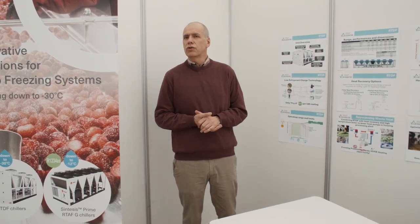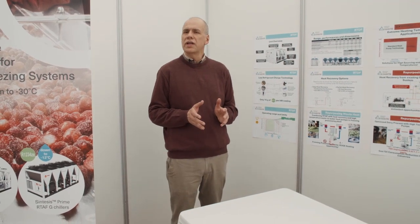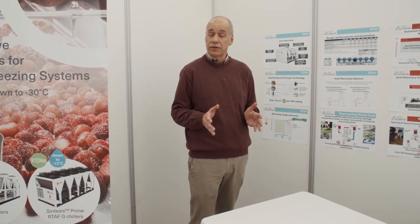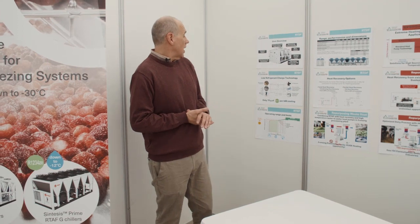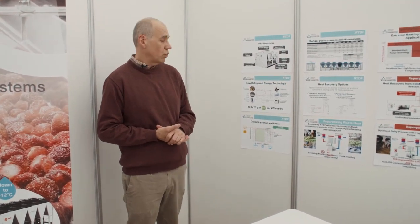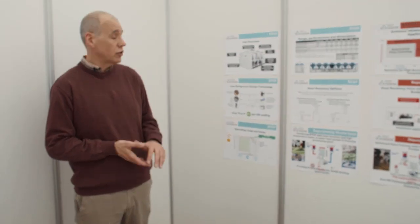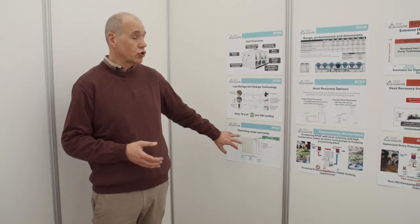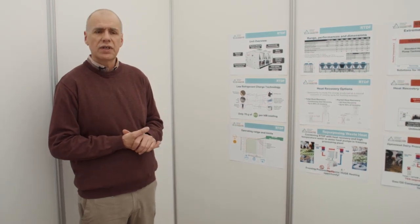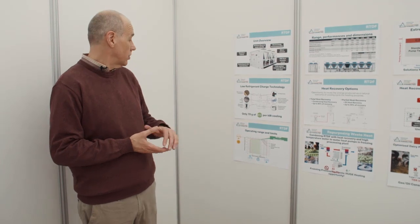On top of that, if you consider that we have two different circuits within the unit, we really limit the risk with the refrigerant. As you can see here, the operating range of the unit is very wide. We can produce water between zero and minus 30 degrees. Even if the unit is optimized for temperatures below minus 12 degrees, we can also produce water between zero and minus 12 degrees with this unit.